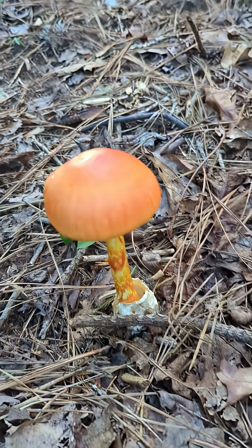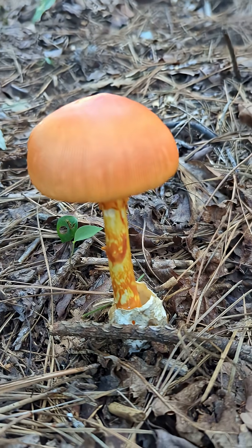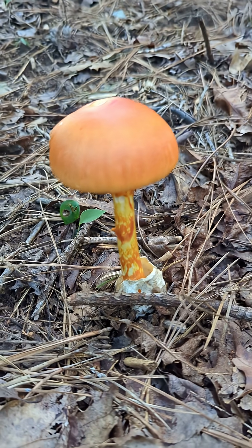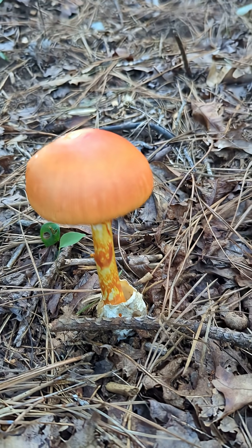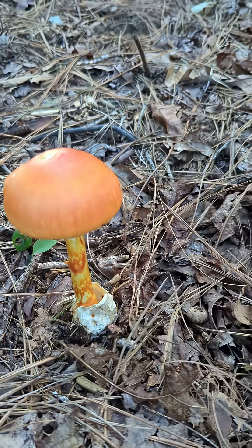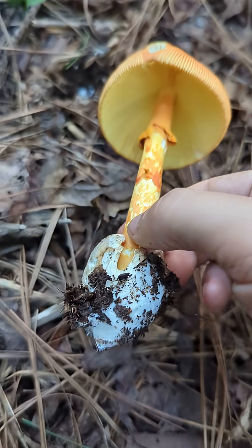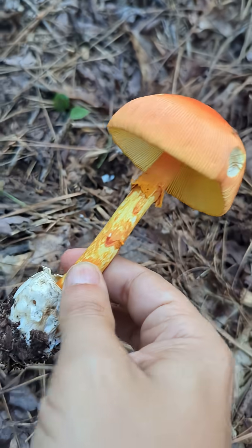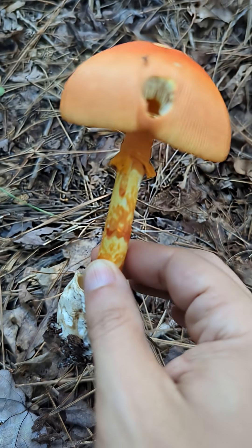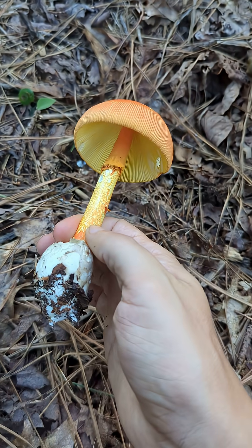What we've got here is another Amanita jacksonii, also known as Jackson's Slender Caesar, one of the edible Amanita species. But I'm gonna need a second opinion on that one because I'm not risking it. Nonetheless, it fits all of the characteristics, and you can tell somebody's already been munching away on this guy.